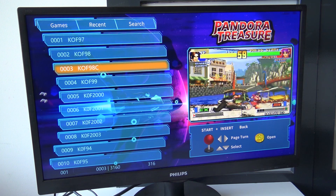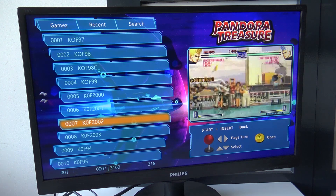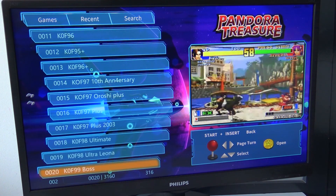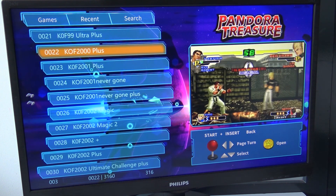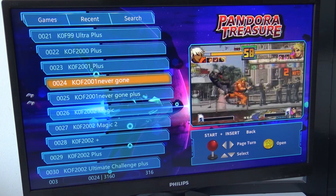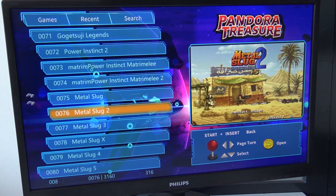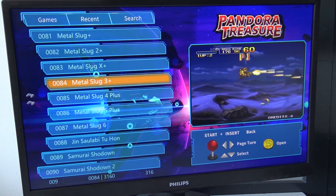The menu looks similar to previous models like the Pandora Box 5, 6, and 9. With the Pandora Box 9 they made one big messy list — lots of duplicate games and homebrew games, including modified versions like King of Fighters '99 boss mode where you can play as final bosses. Pressing up and down skips through the game list changing the preview on the right, and pressing left or right on the d-pad skips a full page for faster scrolling.